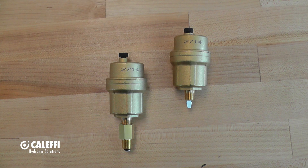Hi, I'm Kevin Freit with Caleffi, and today's video covers the automatic air vent product families offered by Caleffi. So let's start with our smallest, most compact air vents, the 5026 and 5027.